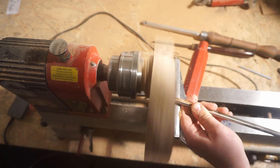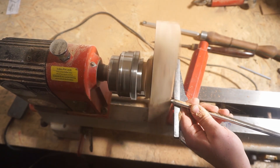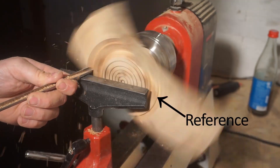Due to the eccentricity I had to run the lathe at a very slow speed the whole time. I started by shaping the underside of the wings to make room for the actual bowl.